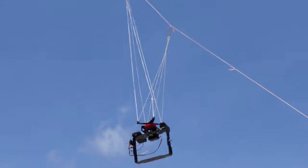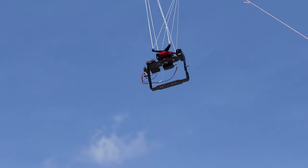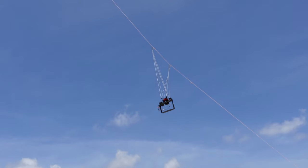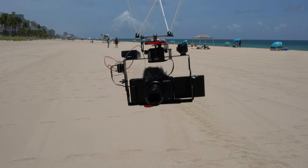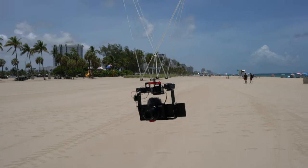This is the rig that I'm going to attach the ZV-1 to. It will hold the camera and it allows me to aim the camera to different angles while it's up on the kite line. This is the Sony ZV-1 attached to the camera rig that I'm going to use on my kite line to lift it into the air.